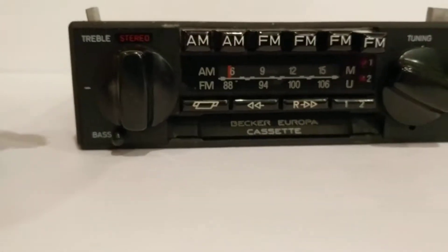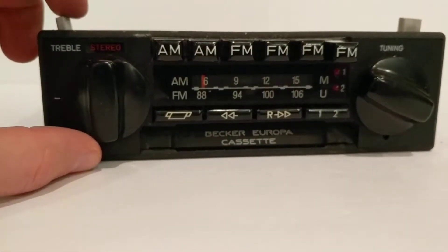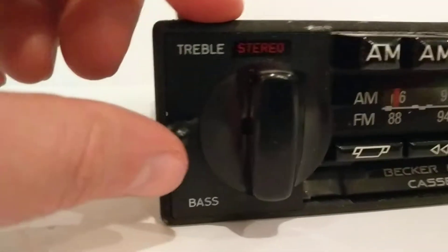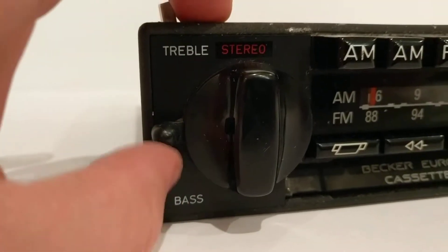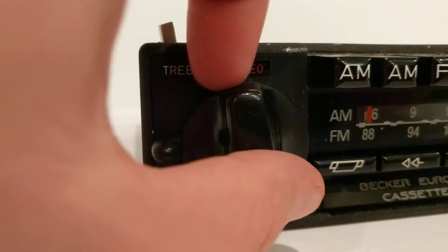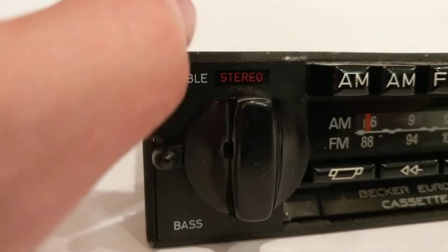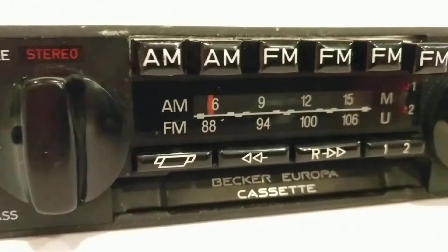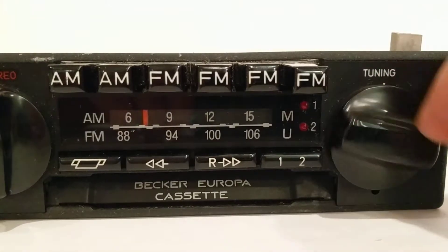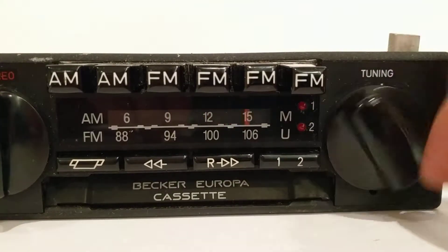Here is the front view of this unit. I'm going to quickly demonstrate that all the dials and buttons operate as expected. We have a treble to bass adjuster here — that works fine. Our stereo clicks on for power and rotates nearly 360 degrees for volume. We've got the tuning knob over here and this does move the tuning marker all the way across the stereo and back with no issues.